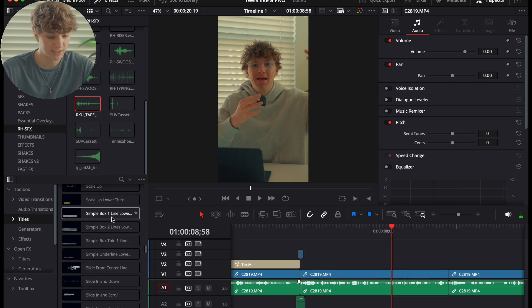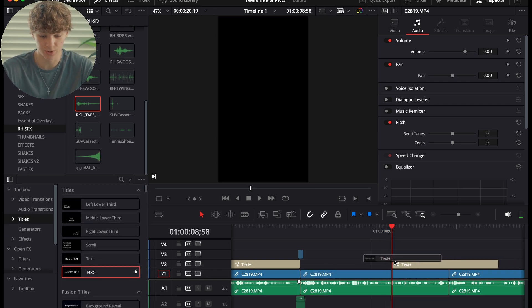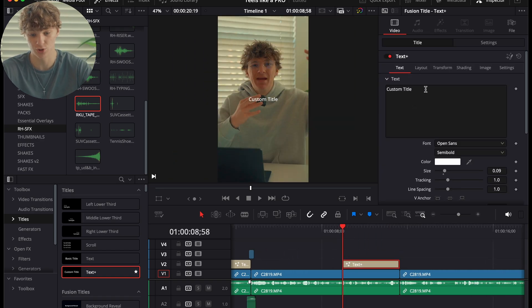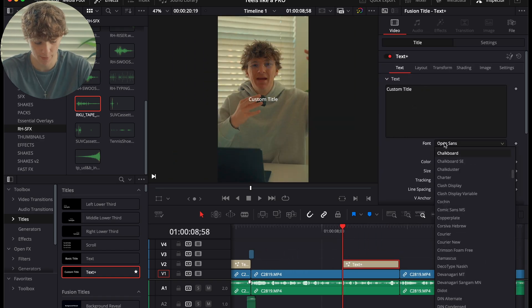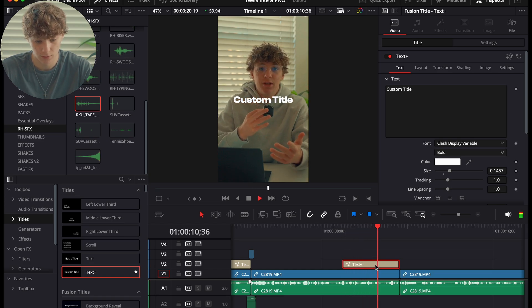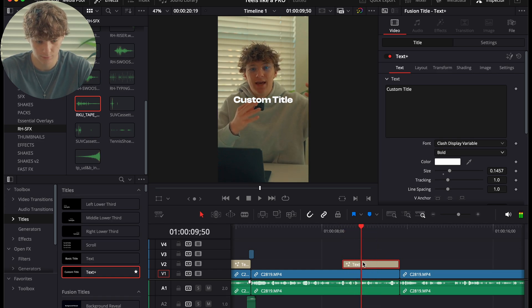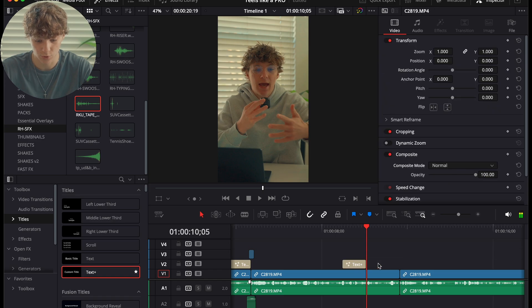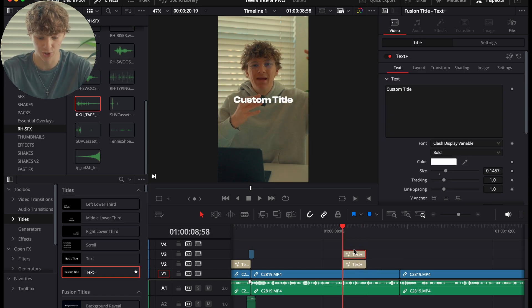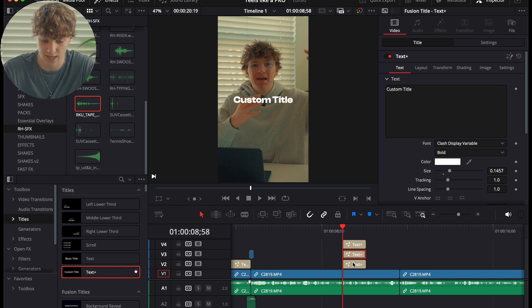Now we're going to do what I call a text sequence — this is going to conclude the video. We're going to use Clash Variable Display and create text that says 'Making that 10K.' Hold Option and drag up to create three copies of the clip — one for 'making,' one for 'that,' and one for '10K.'